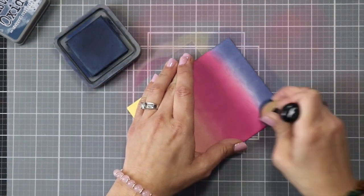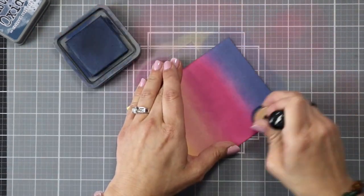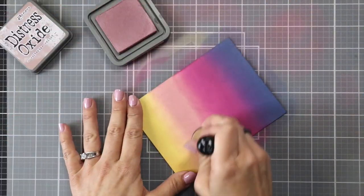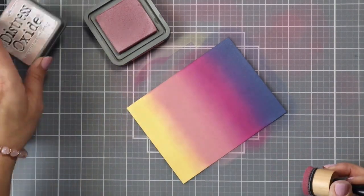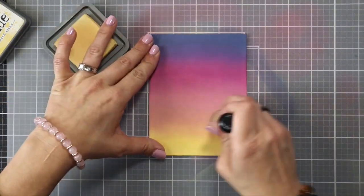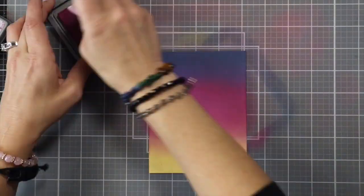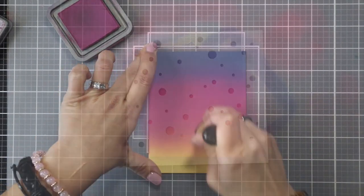Once I have a good layer on, the real big trick to ink blending is layering your color. You really need to work it to get smooth transitions — that's the biggest tip I can give you. I sped it up in the video but you'll notice I'm going back and forth between my colors quite often, especially on those lines to blend them out. I wanted this to be a little darker so I added more Seedless Preserves and more Chipped Sapphire.